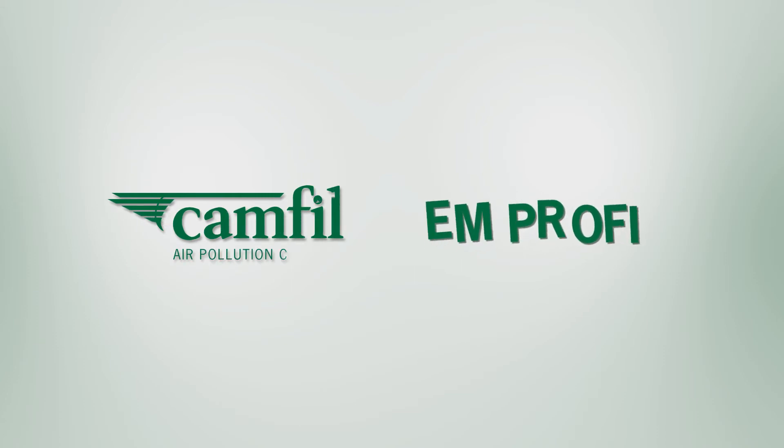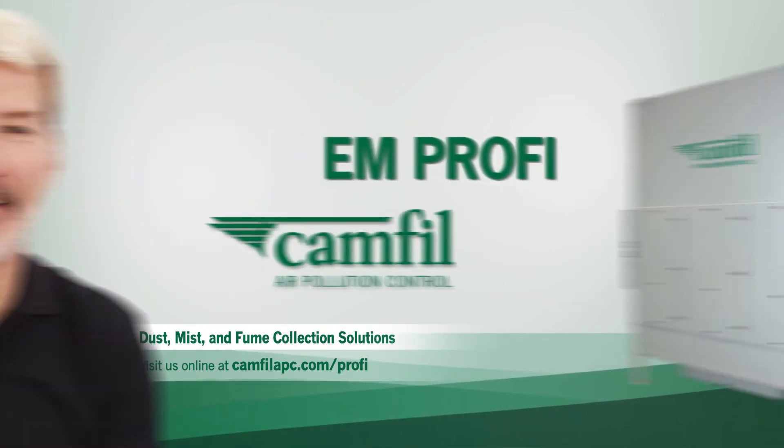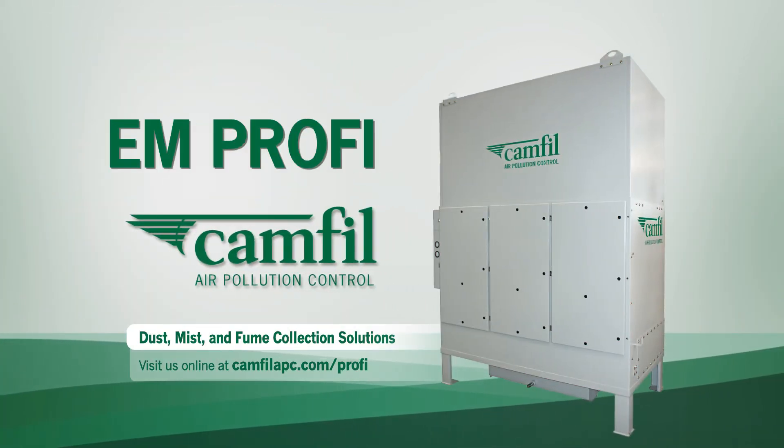Clean air matters to Camfil Air Pollution Control, and the EMPROFI is just one of the ways we help keep the air safe for people and the environment. To find out more about the EMPROFI, and why clean air matters to Chris and workers like him, visit CAMFILAPC.com.